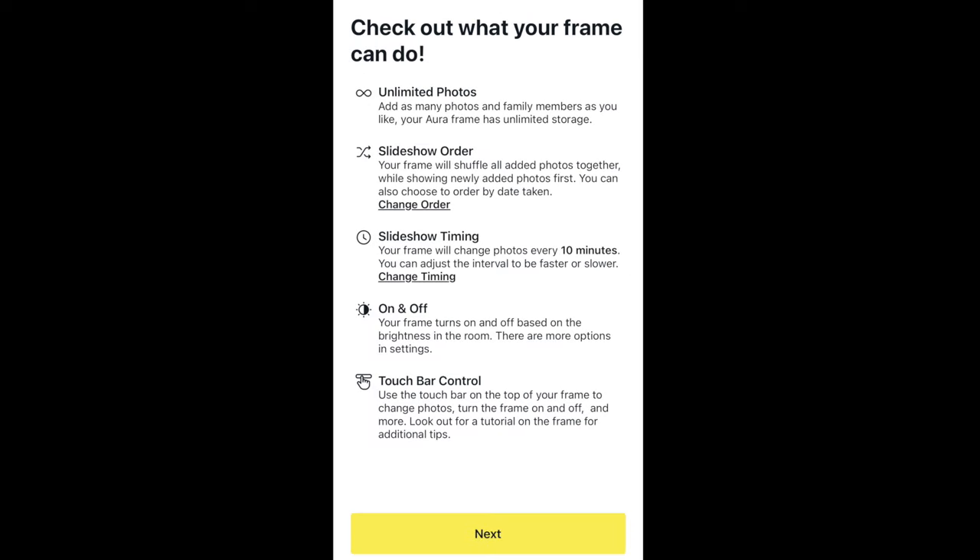Next, it'll highlight some of the features that this frame can do — like unlimited photos, and you can add as many photos and family members as you like. You can send a link to somebody in a different state so they can add photos from their mobile into the frame. So it's not just you — many different people can add photos to the frame. You can also change the slideshow order — your frame will shuffle and show newly added photos first, or go in the sequence that photos were added.